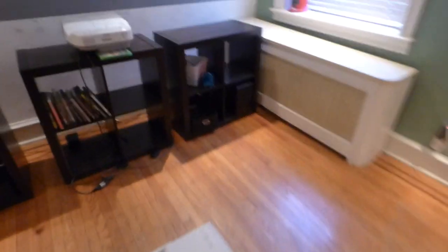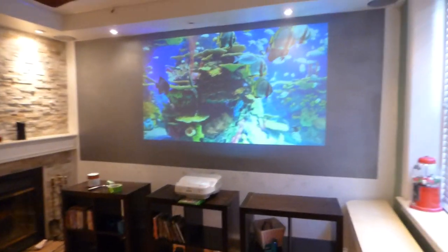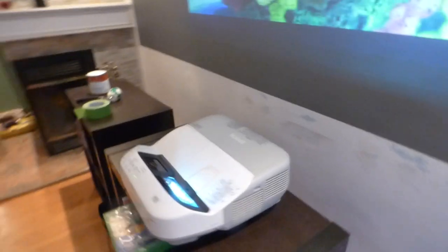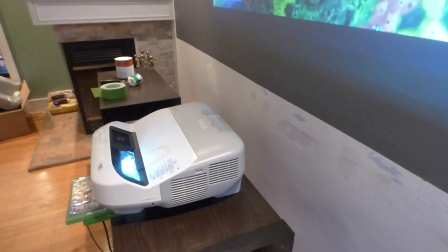So now you see how crazy my day is. Let's take a look at what we have here. This is my Epson ultra short throw projector. My short throw ViewSonic sits around six feet from the screen, where the Epson projector — I don't know exactly how far that is, but it's pretty short when you look at it. I've got to measure all that out.